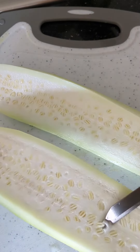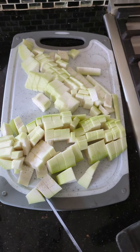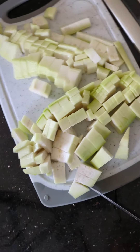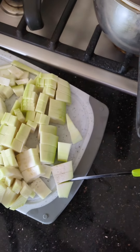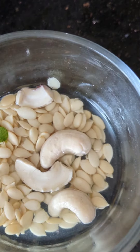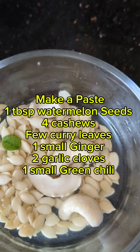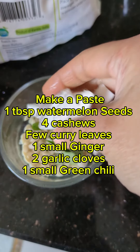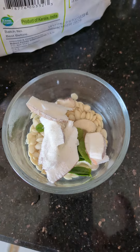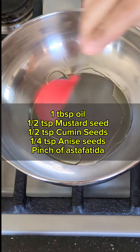Let's take the squash and boil it with some tempering inside — salt, turmeric, and some water — for two to three whistles until our squash is cooked. On the side, we are going to make a paste. The ingredients are listed on the screen. I have soaked watermelon seeds and cashews for about half an hour, but soaking is not required — just add some water to make a paste and set it aside.